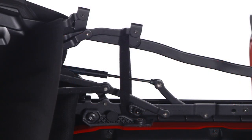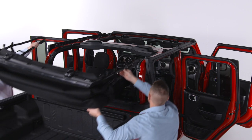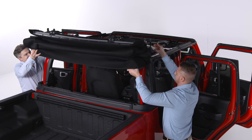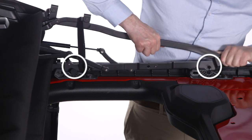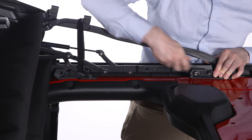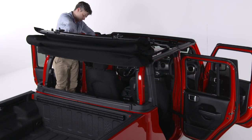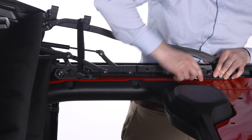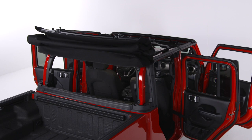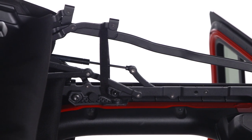Ensure the soft top is secured with the provided hook and loop fasteners and, with the help of another person, lift it onto the rear of the cab. Line up the locator pins, one on each side of the soft top, with the rear door frames. Use the number 50 Torx head driver and ratchet to tighten the two Torx head screws on each side. Secure them until snug, being careful not to cross thread or over tighten. Before driving the vehicle with the top in the Sunrider position, double check that the top is secured with the provided hook and loop fasteners.